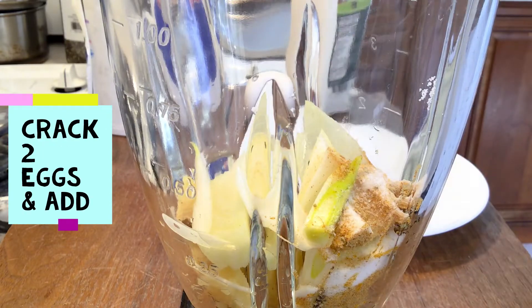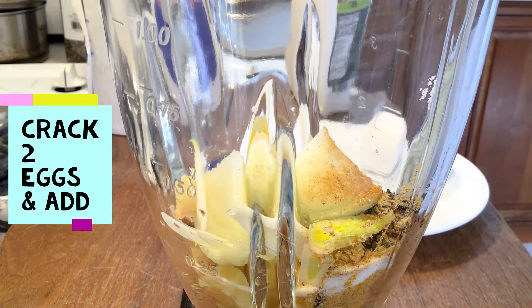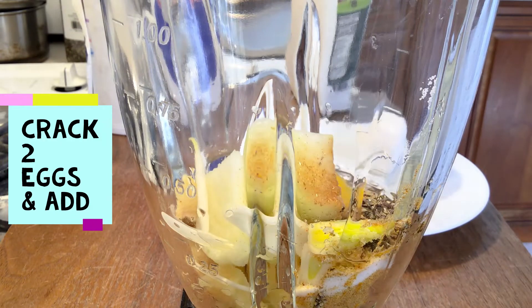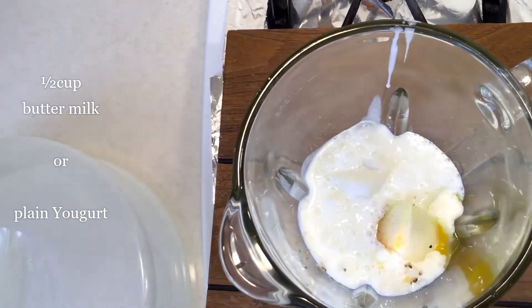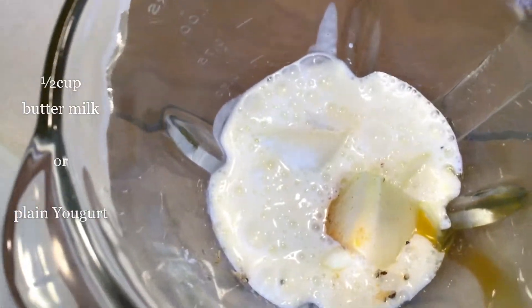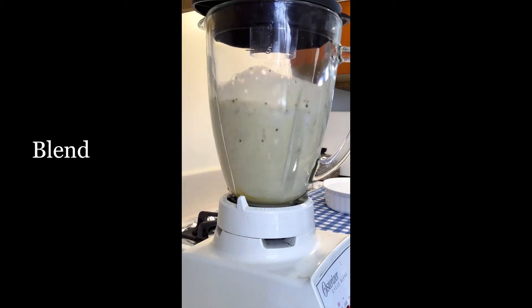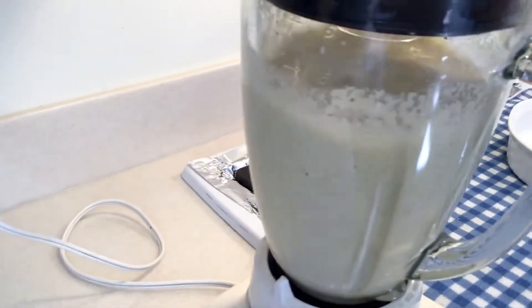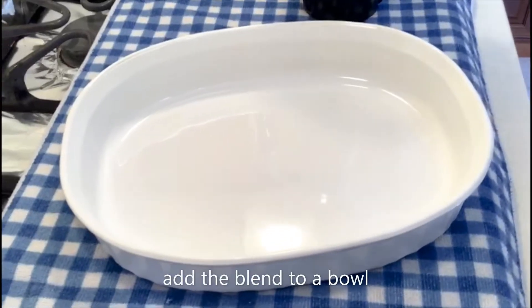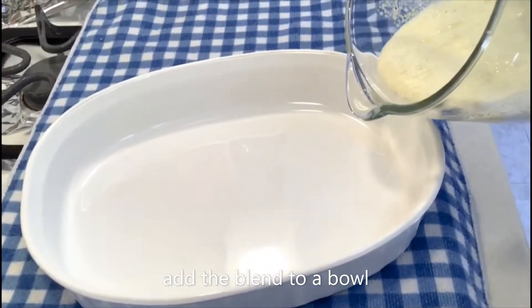I add two eggs — it will help the coating stick on the chicken — along with buttermilk or yogurt. That's the secret. I give it a blend, then add the blend to a bowl because I'm ready to add my chicken to it.